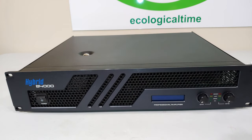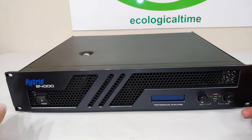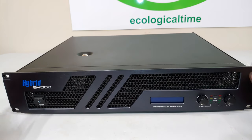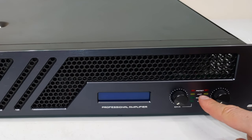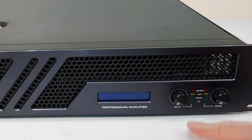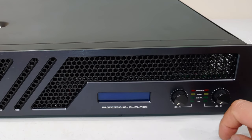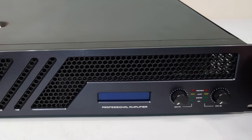On the front you can see the face plate, an LCD screen, two volume knobs, the protect LEDs, the limit LED, power-on indicator, and signal level LEDs. The signal LEDs activate after the signal reaches 100 millivolts.